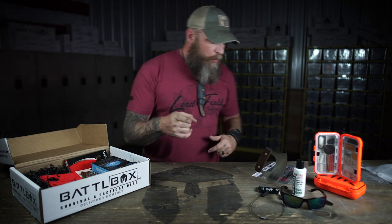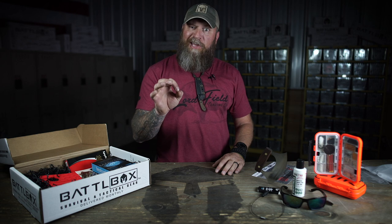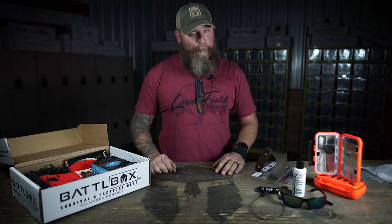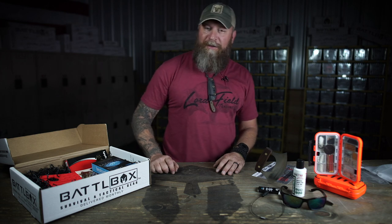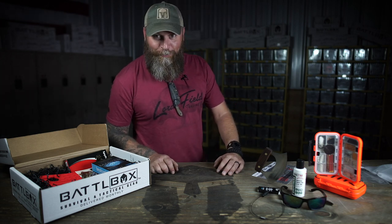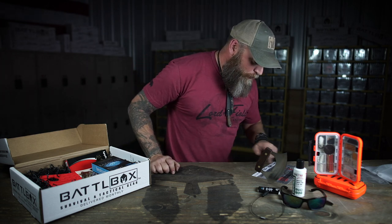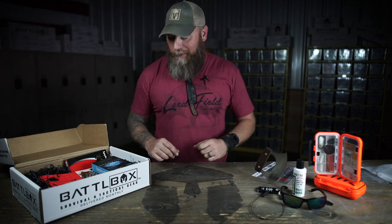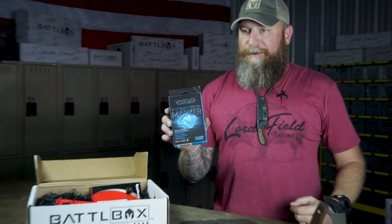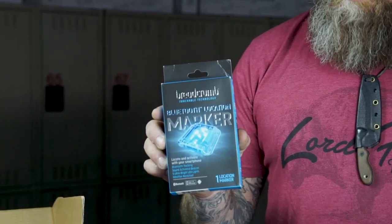Now it's time for the Pro Box, and the Pro Box has got a very interesting electronic device in it. I like 'electronical' — I'm going to say electronical device. It's the Breadcrumb Bluetooth marker, and you get a 50% off coupon in case you want another one. This little rascal right here is pretty slick.